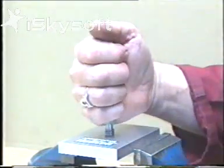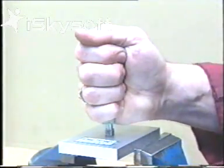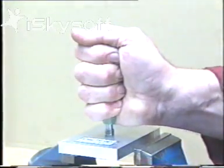Gauges are precision instruments and should be treated as such. Extreme or white-knuckle force when gauging is not good practice.